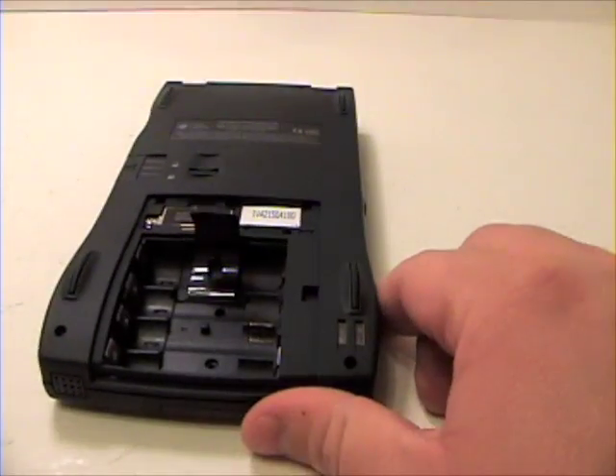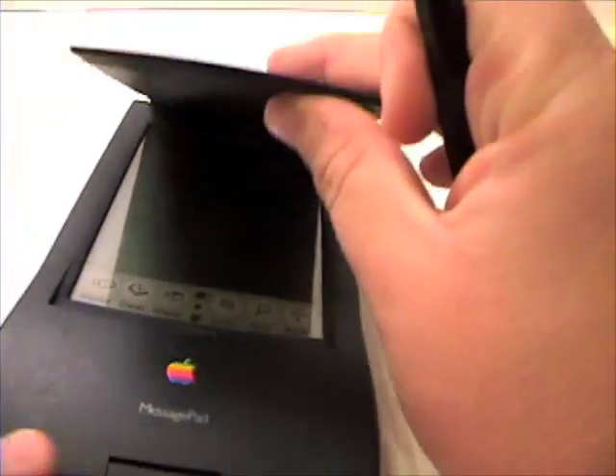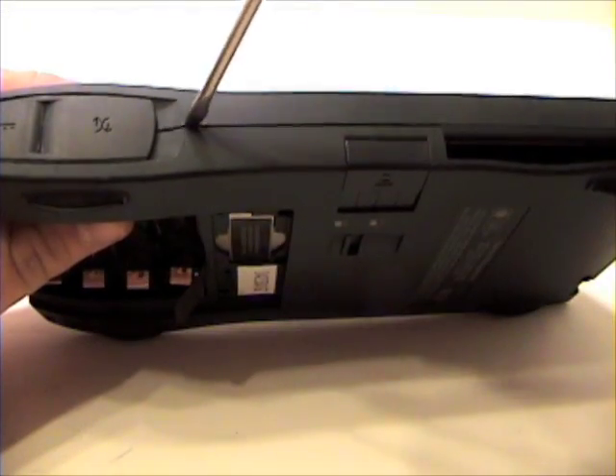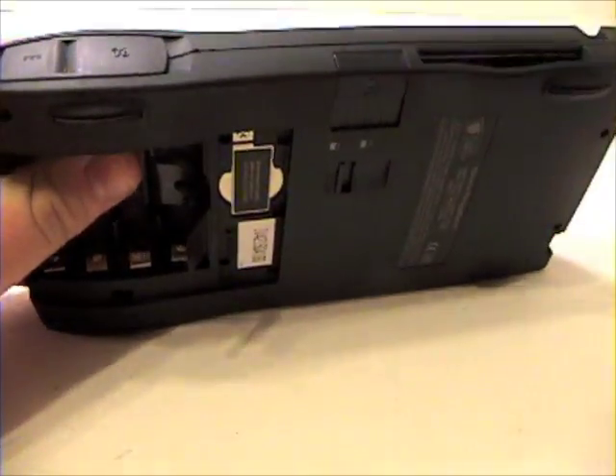Now grab your flat head screwdriver and gently begin prying up on all sides of the Newton until the top case becomes loose.